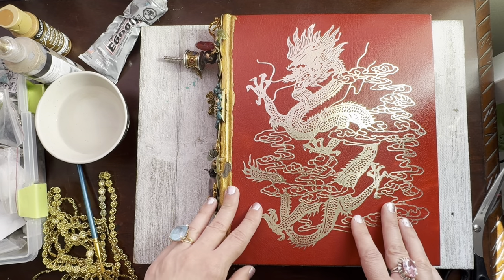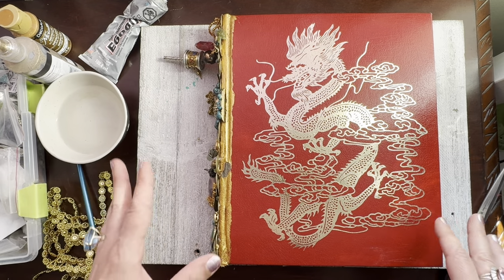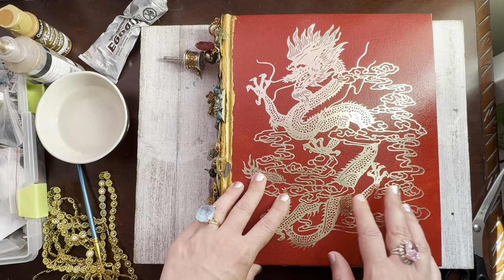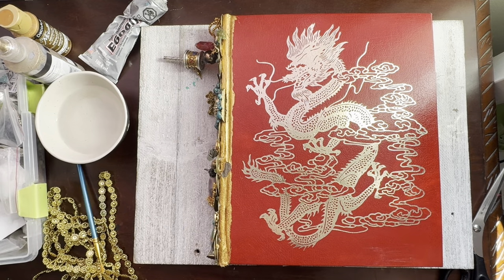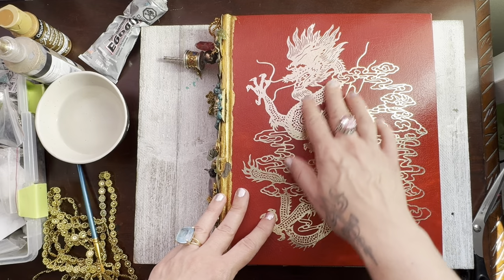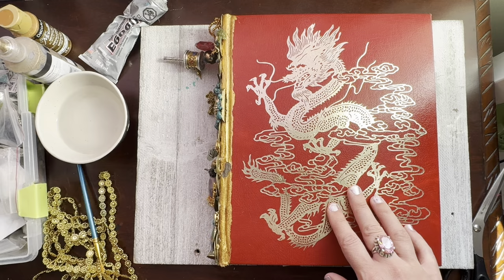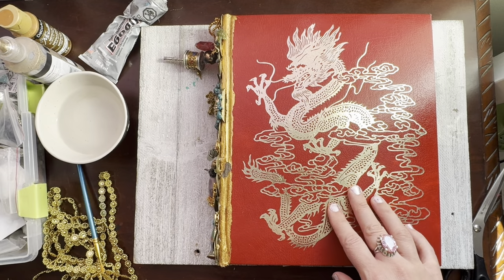This can't be one of those books that sits around half made for years and never gets completed. It has to be made because we are in the year of the dragon, so yay for dragons. I think it would be super cool to have been born in the year of the dragon. Personally I was born in the year of the rat, which is what it is.